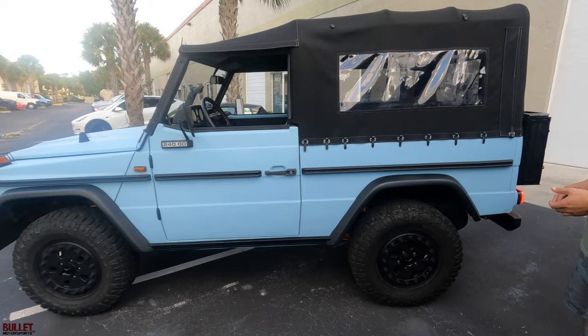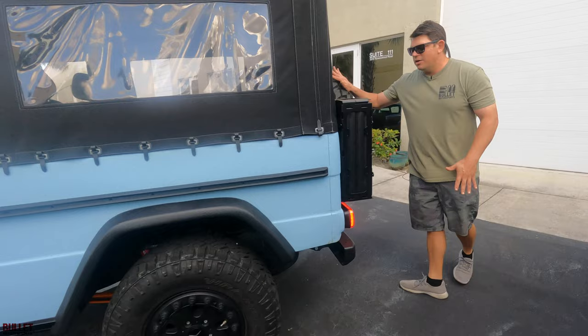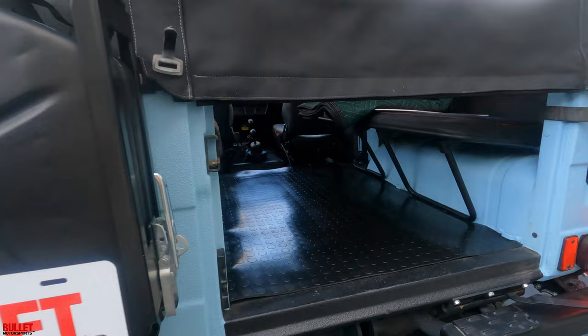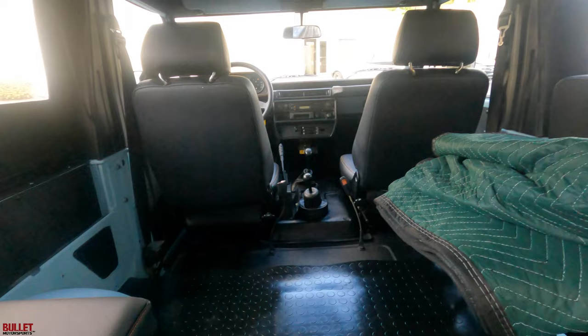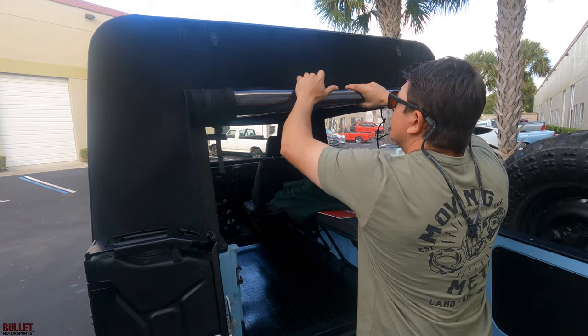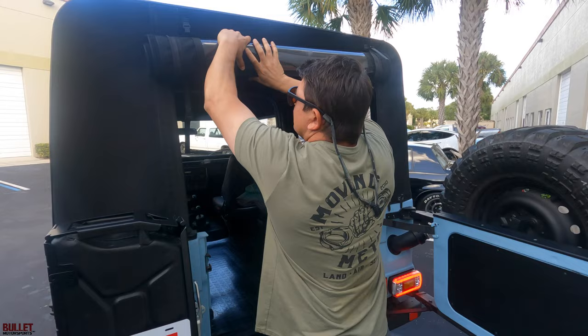Tires have about 90% tread and it's mechanically sound. You do have a spare tire that does not match, and all the lights have been upgraded so there's LEDs throughout. Inside there's a rubber mat that's been placed in there, and what's nice is you can actually take the zipper, lift it up right here, and roll it up and snap it into place.